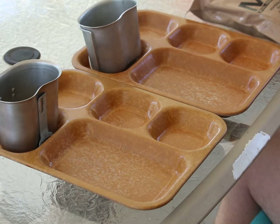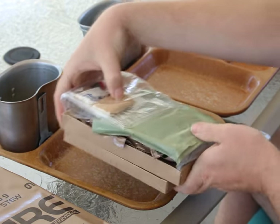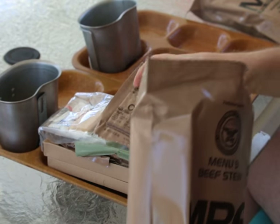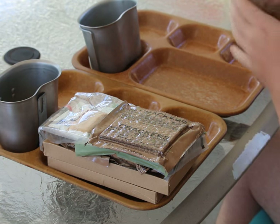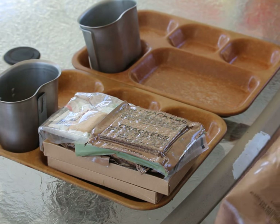Let's go ahead and open up and see how the beef stews are similar and how they are different. There's our 2010, and now our 2014. Both bags open very easily.